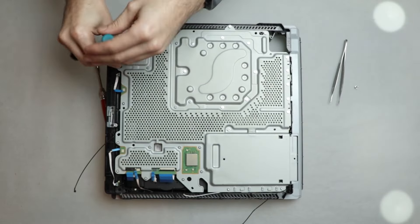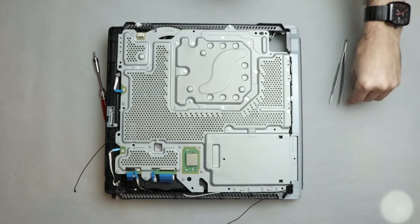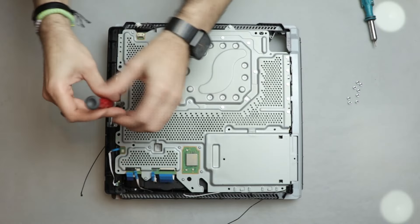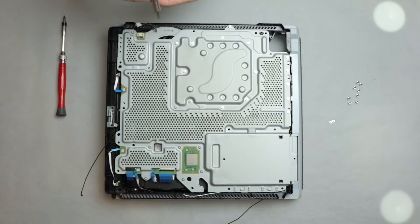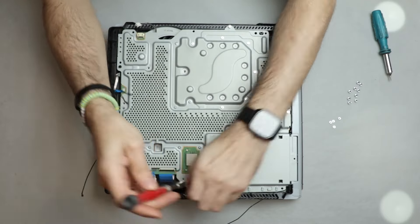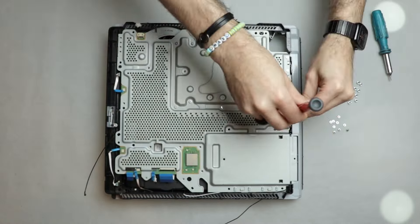I want to change the thermal paste as well. This means I will be removing all the screws from this panel. There are only two types of screws here and there is no need to keep track of them because it is easy to know their place when you put the console back together. The Torx screws are bigger and they are meant for plastic, and the PH0 screws are smaller and they will go in the metallic threads.